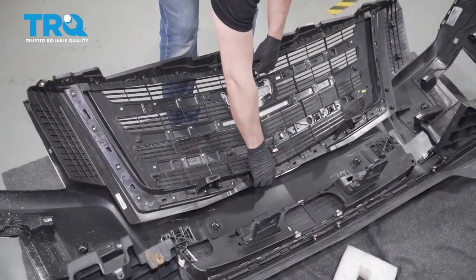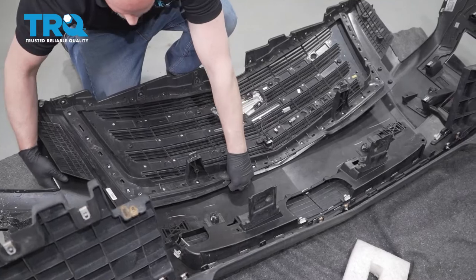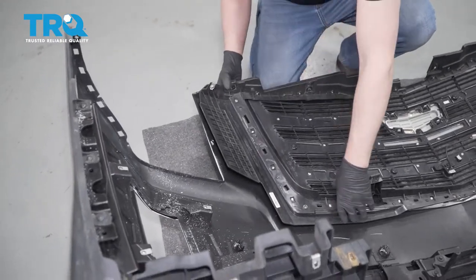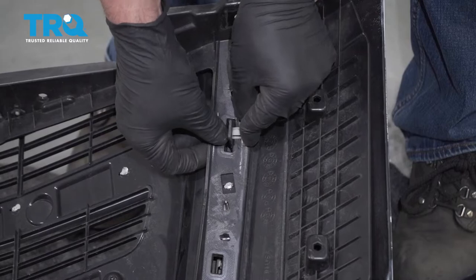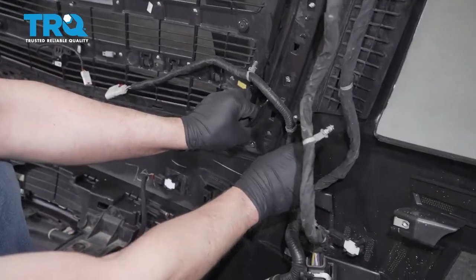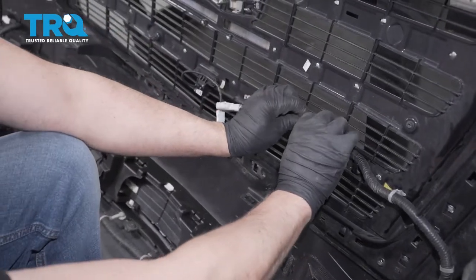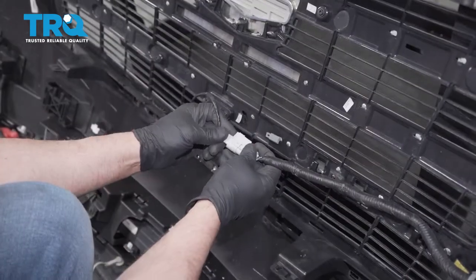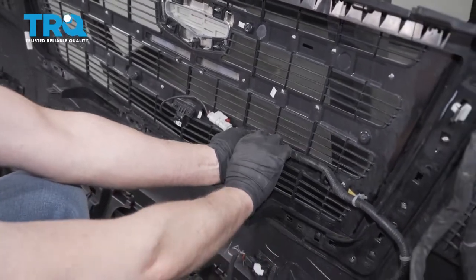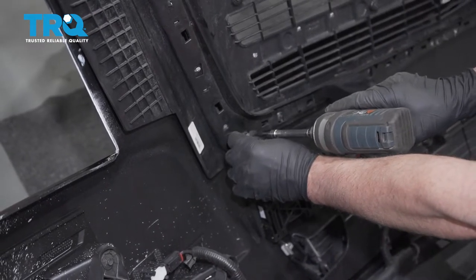Now take the grille and line it up in the center. Carefully clip it back in place. Take these clips, line them up, lock them in place, and do the same on the other side. Line this up, then plug the camera in, lock that down, and re-secure it. Take the three screws from down below, get those started, and tighten them down.